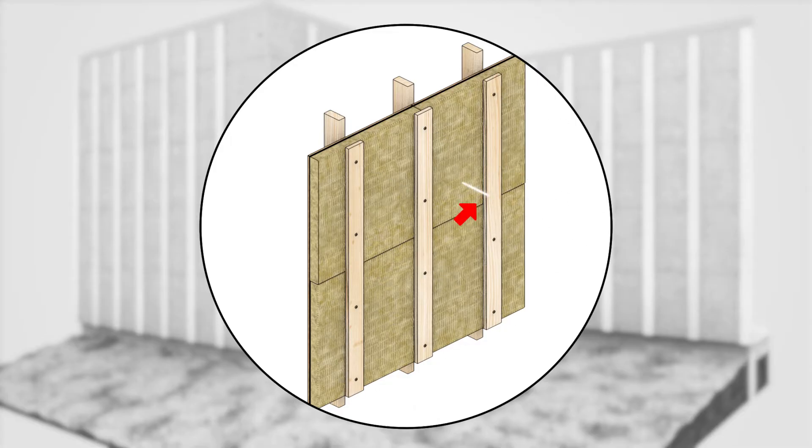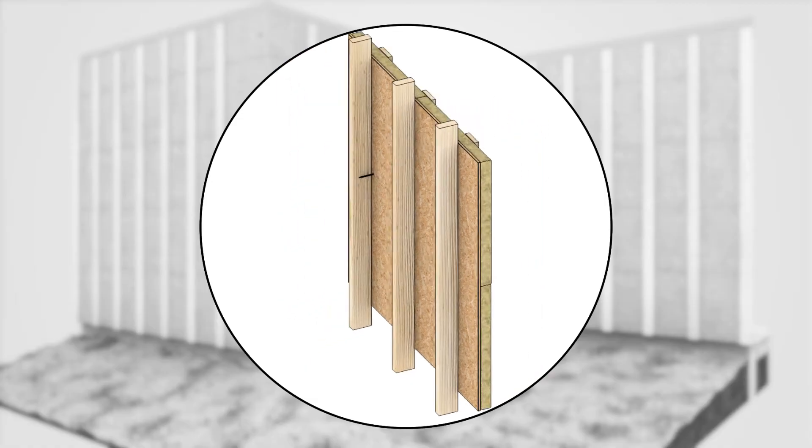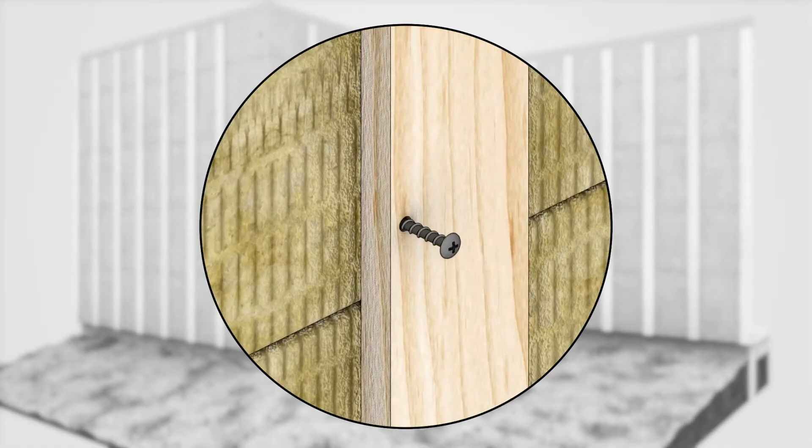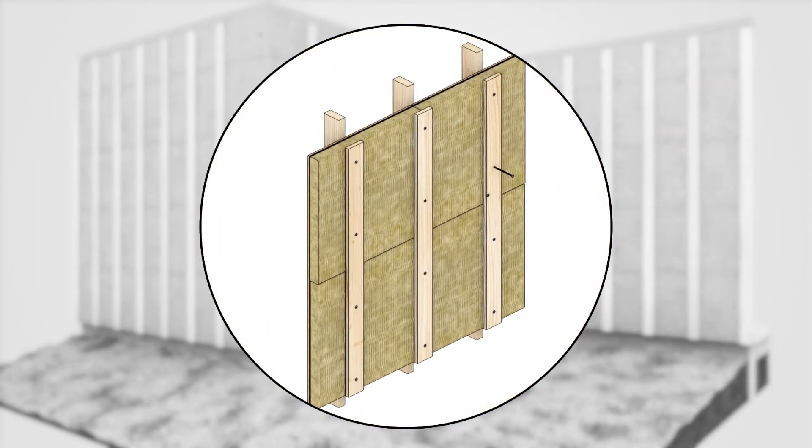Misplaced fasteners should not be removed from the wall after penetrating the WRB. Instead, a second fastener should be correctly placed while leaving the misplaced fastener secured in the wall to avoid open holes in the WRB.